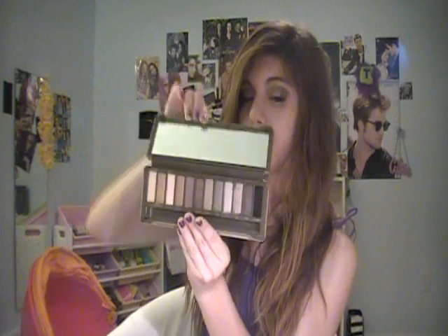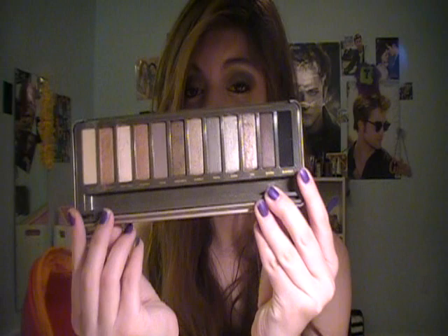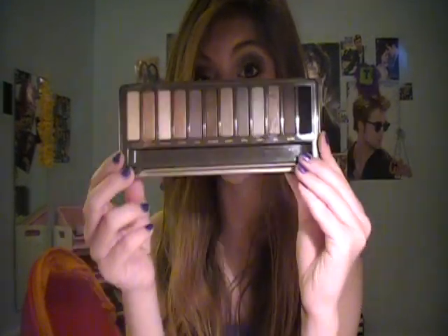This palette is $50. It looks like this — it says Naked 2 on the front, and it's just a shiny, kind of metal-y thing. You open it up and this is completely animal friendly — Urban Decay is animal friendly. It has this big mirror and then it has these 12 beautiful neutral colors. They're Urban Decay, so they're obviously amazing quality because Urban Decay is just such a great brand.